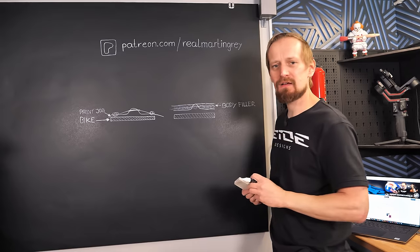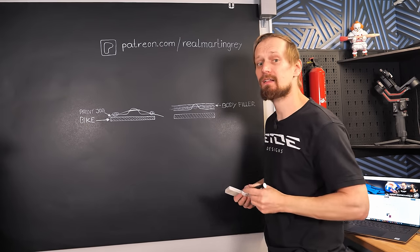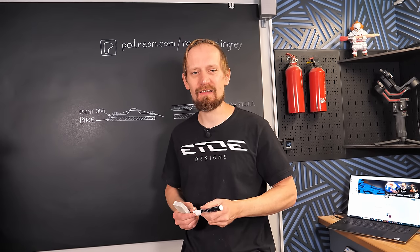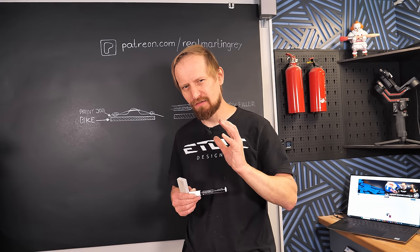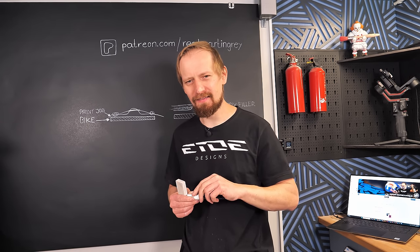The body filler gives you the chance to remove the blob without sanding into the color. When you block sand on top of the filler, you have to remove the filler together with the paint run — and the deeper you sand, the more filler is removed until you reach the clear coat. It's possible you still sand into the color even with the filler, but you have a 50/50 chance of not having to repaint. So wish me luck — let's do the wet sanding.